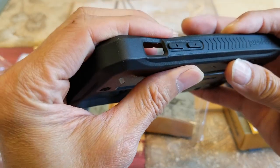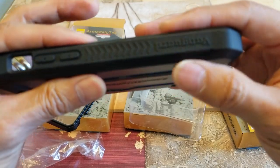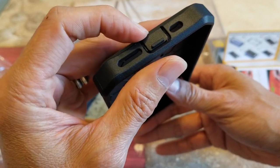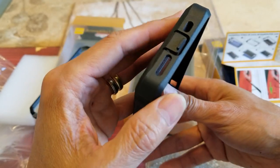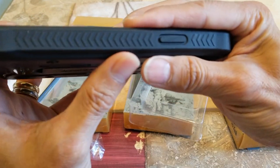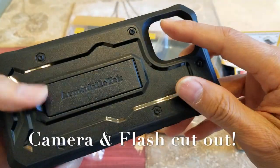This one has nice volume rocker protection right here. It says 'Vanguard' on the side. There's also a flap right here that protects from lint, dust, and dirt getting into your lightning charging port. There's a microphone and speaker grill cutout, your side button, and a microphone cutout.